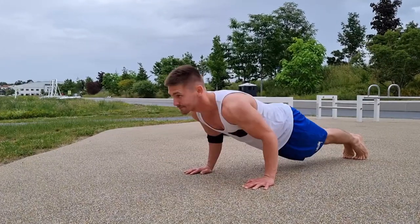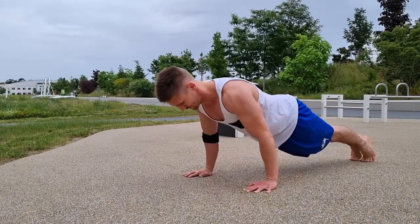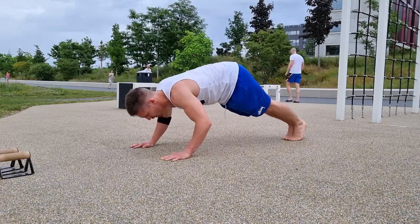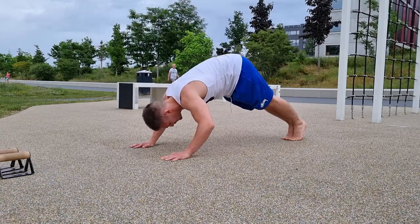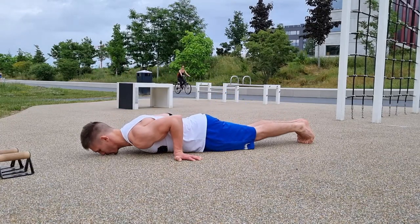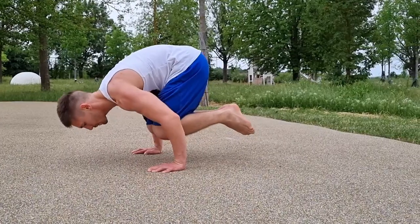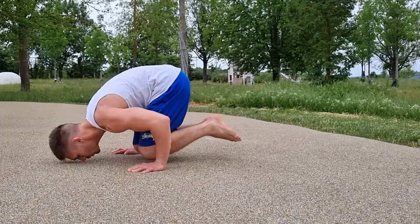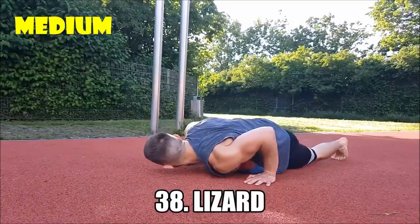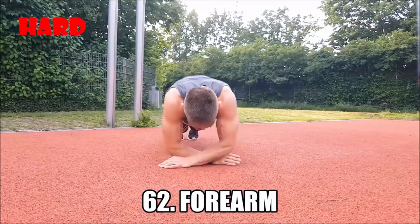For example, if you want to increase your push-up reps, you always only target a certain part of your arms or your chest. But when you add push-up variations, you engage other muscle groups residing in the outer, inner, or lower chest. That will definitely not only increase your reps but your overall strength in general. If you need some inspiration, check out my video '100 Push-Up Variations.'